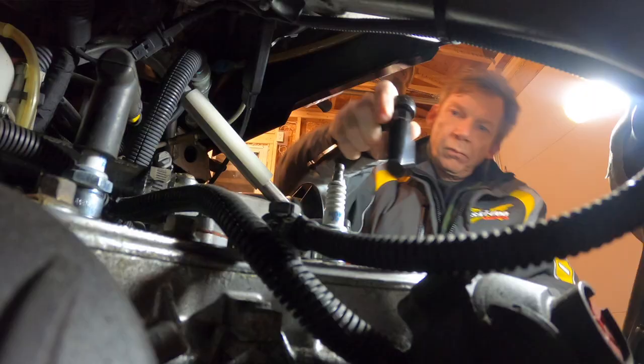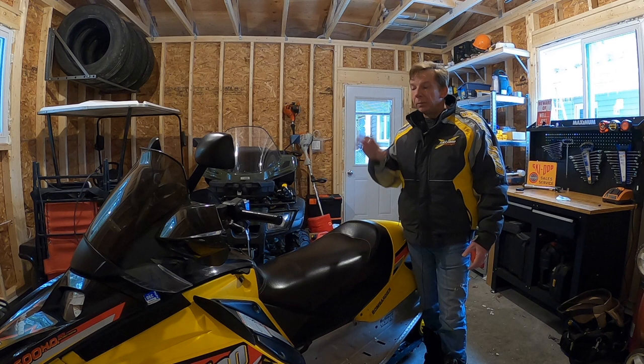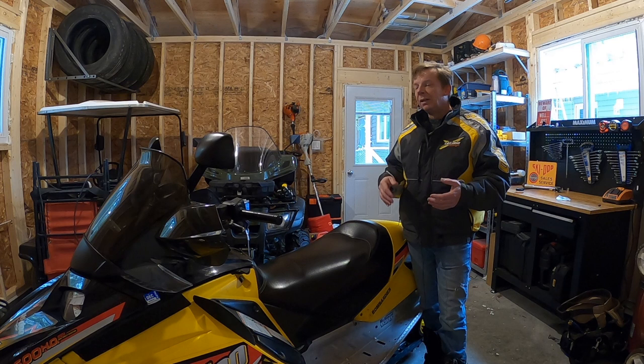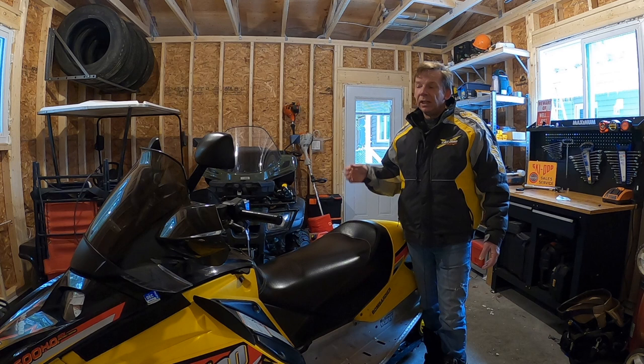For affordability — both maintenance costs and purchase price — the edge goes to the fan cooled system. Because a fan cooled system is so simple with fewer moving parts, fan cooled sleds tend to be cheaper. For maintenance and repairs, the advantage also goes to the fan — it's such a simple system. Areas of failure on a fan cooled sled include the belt wearing out, bearings in the fan, and hood vents getting plugged with snow. A liquid cooled sled has more complexity and points of failure, though realistically your thermostat and water pump don't fail very often.